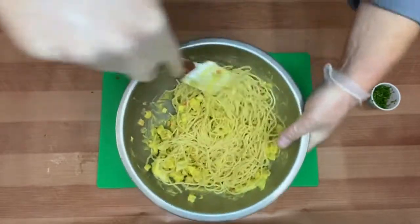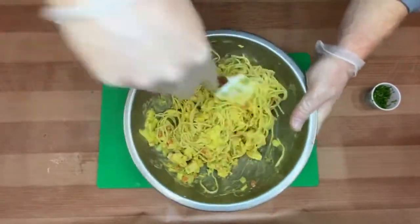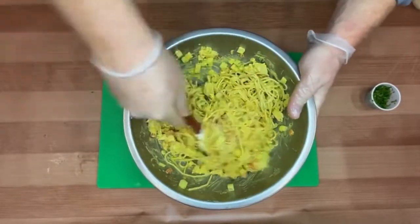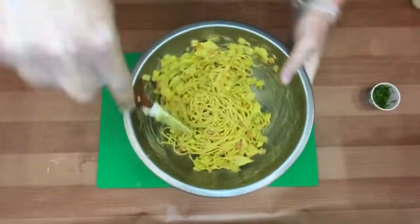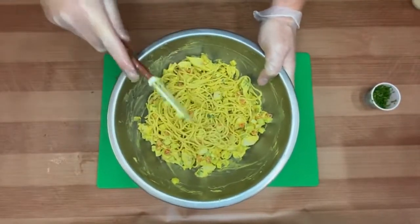We bring all the components of that pasta salad together — the noodles are tossed in the sauce, with our cucumbers, roasted red peppers, and chicken evenly distributed throughout the entire dish. As you can see, it's coming together very nicely and looking beautiful and vibrant.